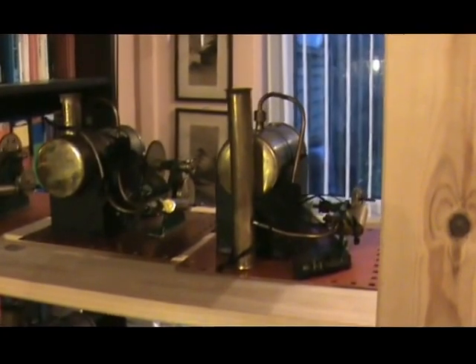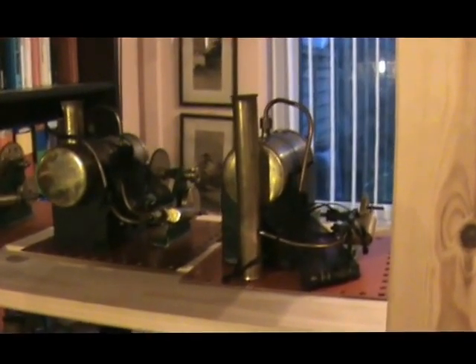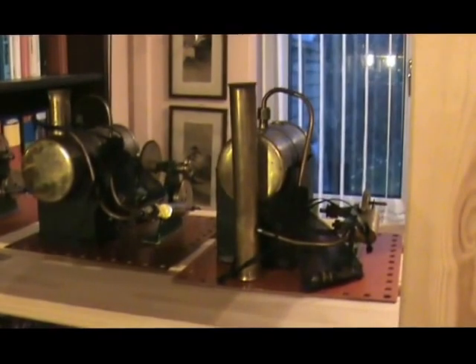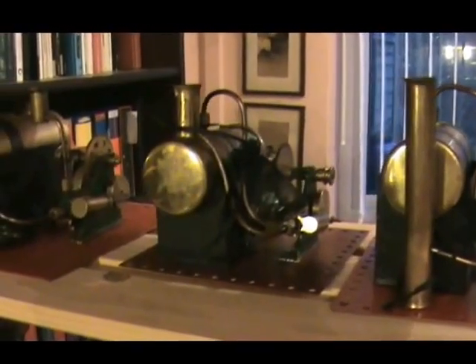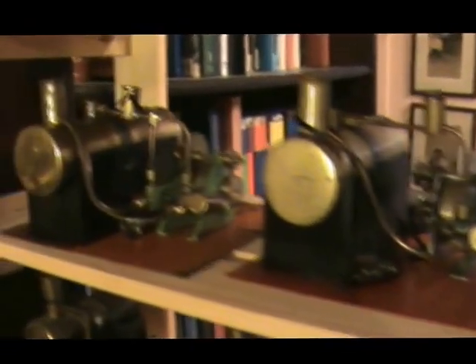Next shelf up there's some pre-war MAMODs. There's the SE1 there, which is not strictly speaking pre-war — this is an immediately post-war version but it's very similar to the pre-war one — and the pre-war SE2, SE3, and the twin cylinder SE4.